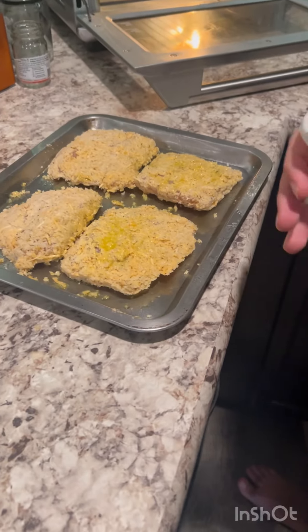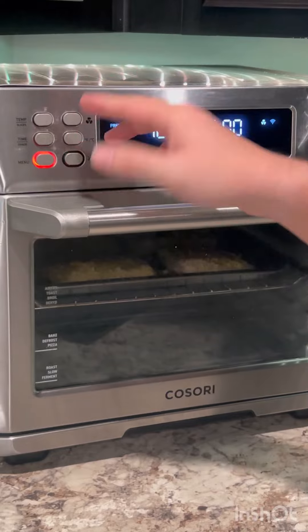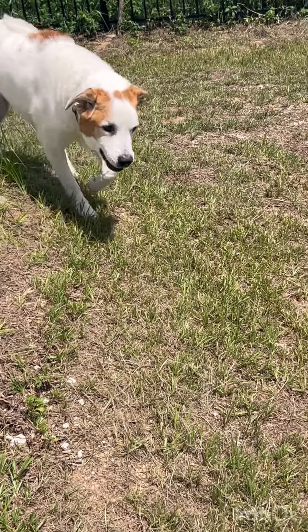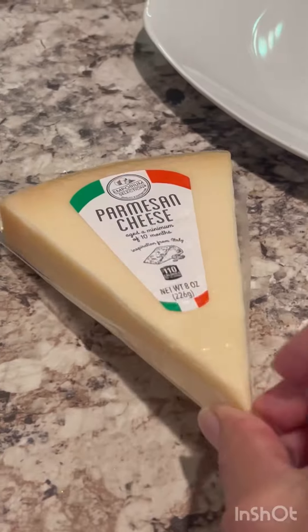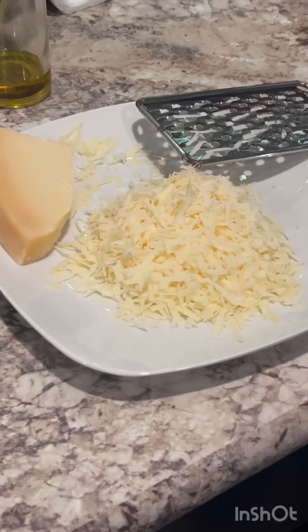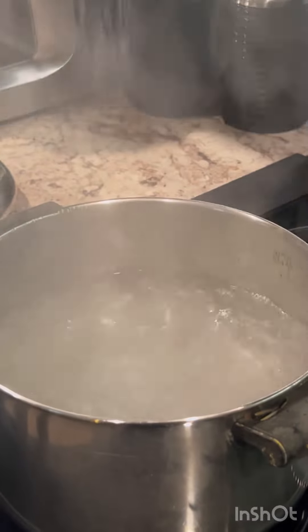The chicken cost about seven dollars. Bake it at 350 for 20 minutes, or follow the package instructions. Meanwhile, I'm grating my parmesan, I've got the fresh fettuccine, and my water is boiling.